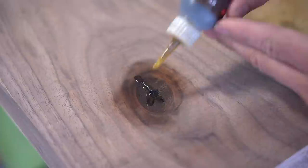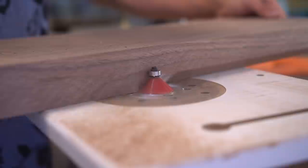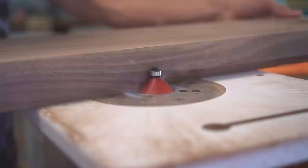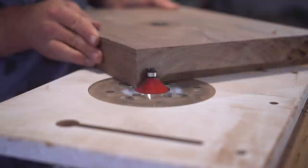Before we start the sanding process, I do want to give these boards a bit more character, and with character comes a 45-degree chamfer bit with my router. This router is attached to a router table, but you certainly don't need this type of setup — you can easily use a quarter-inch chuck router and go over all these areas. Not only does this provide a nice style element, but it also provides a really easy handhold at the very bottom so you can grab the board and carry it wherever you want.